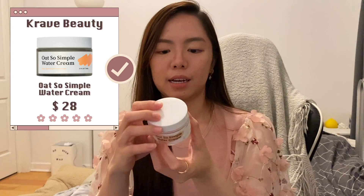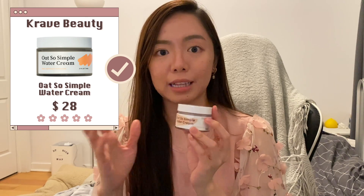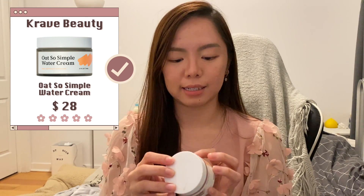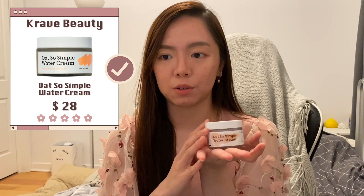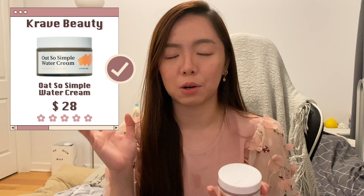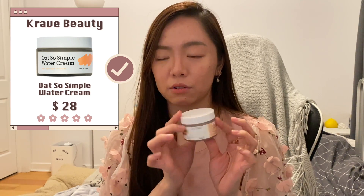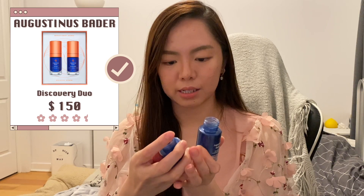Next is the Pre-Beauty Simple Water Cream. I actually like this quite a bit — it's very lightweight with a water cream texture. The ingredients are so simple, less than 10, so you know exactly what you're putting on your skin without worrying about breakouts or irritation. Definitely something I'll consider repurchasing when I'm looking for a moisturizer.